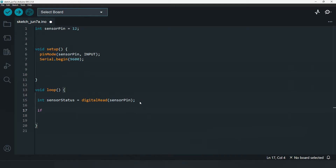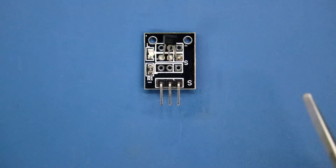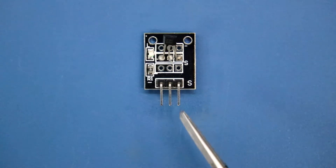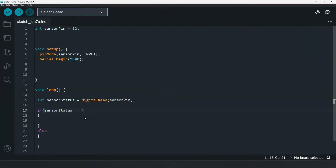Now we add an if-else statement. Whenever the sensor detects a magnetic field, the output signal pin will be LOW. Whenever there is no magnet, the output pin will be HIGH. So if sensor status is LOW, that means a magnet is detected.